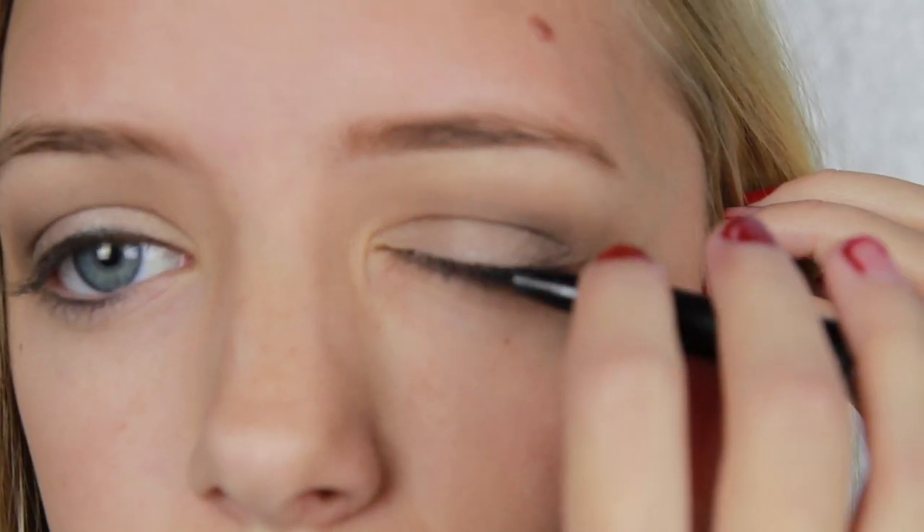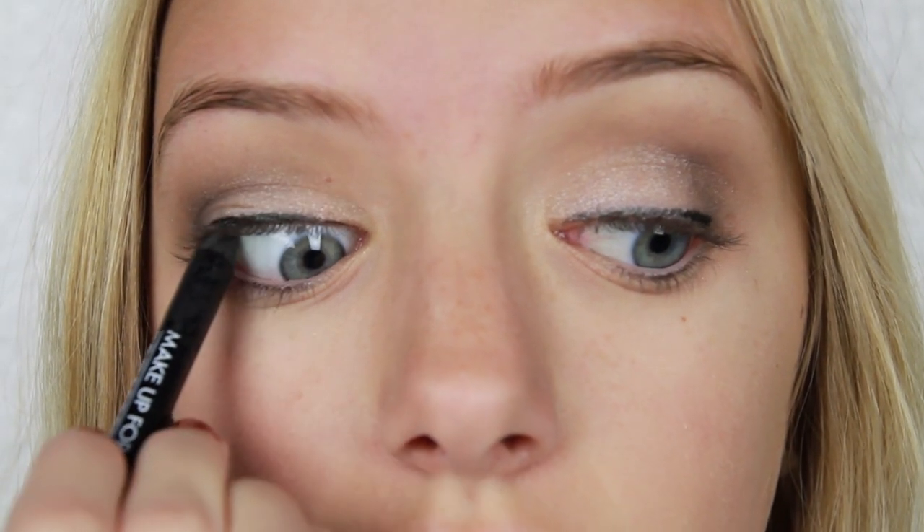Now I'm taking the NYX Super Skinny Eyeliner Marker and applying that to my upper lash line. Then I'm taking my Makeup Forever Pencil Eyeliner and applying that to my tightline and my waterline.